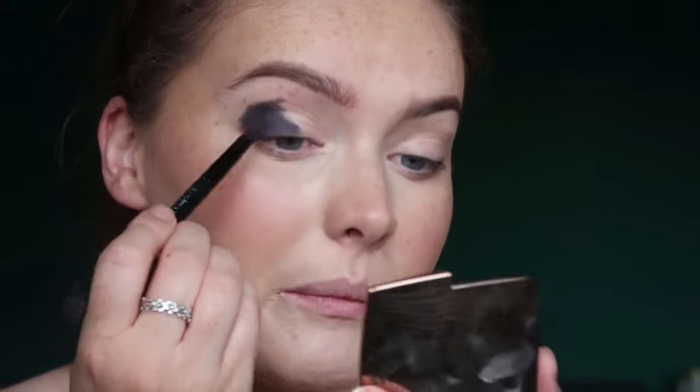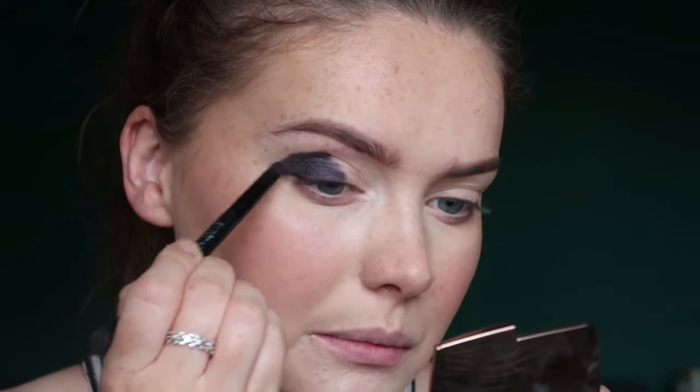I haven't decided whether this is going to be winged out or not. Knowing me, it will end up being a bit winged out but we'll have to see. I'm going to actually bring this quite far across as well because I want quite a deep, dark eye.